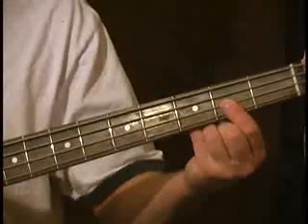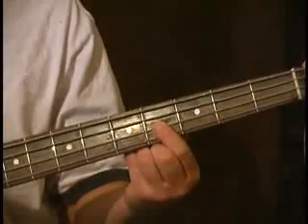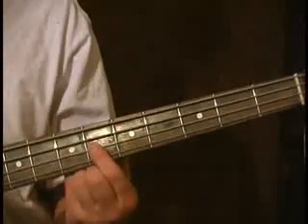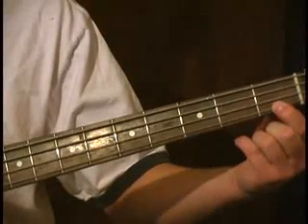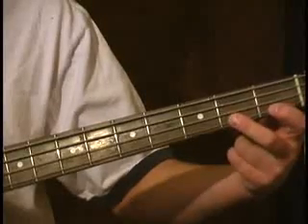After that we have another whole step, right up there to E. Then another whole step to F-sharp. Our next whole step takes us past the fifth fret to G-sharp, and that can be played right there. And lastly, the very last half step is A.